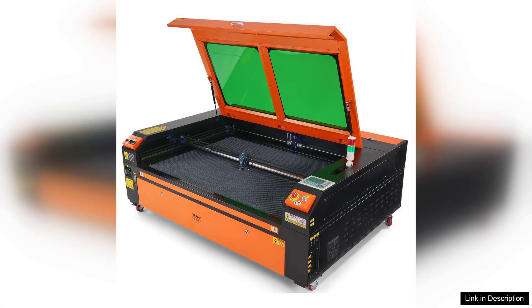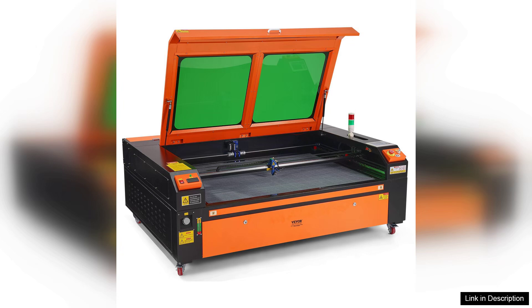Moreover, the build quality of the Viva engraver is commendable. Its sturdy construction minimizes vibrations, which is crucial for achieving clean, crisp engravings. The cooling system operates efficiently, helping to prolong the machine's lifespan even during extended use.